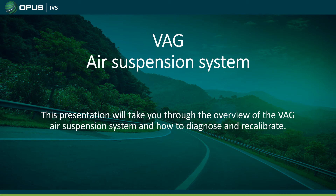Welcome to VAG air suspension. This presentation will take you through an overview of how the air suspension system works on VAG vehicles, how you can diagnose them, and at the end we'll go over how to calibrate them.